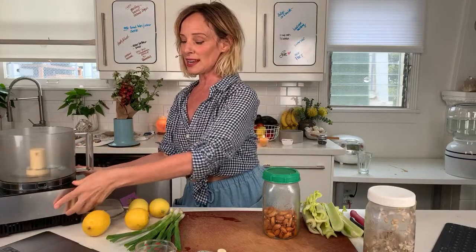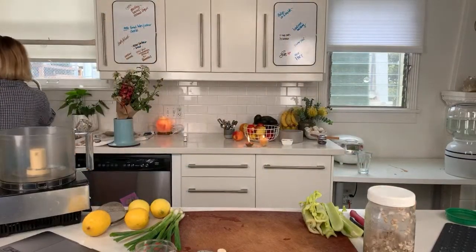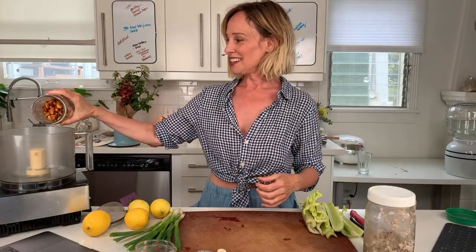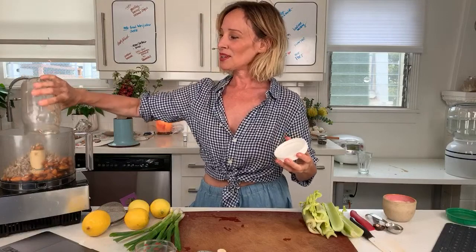I'm going to list the ingredients below with the recipe. I soaked the almonds for eight hours yesterday, rinsed and drained them and kept them in the refrigerator overnight. I like to give them a quick rinse before using. We have one cup of almonds that were soaked eight hours, and then we have one cup of sunflower seeds. We're going to blend this to grind it down before we add any other ingredients.